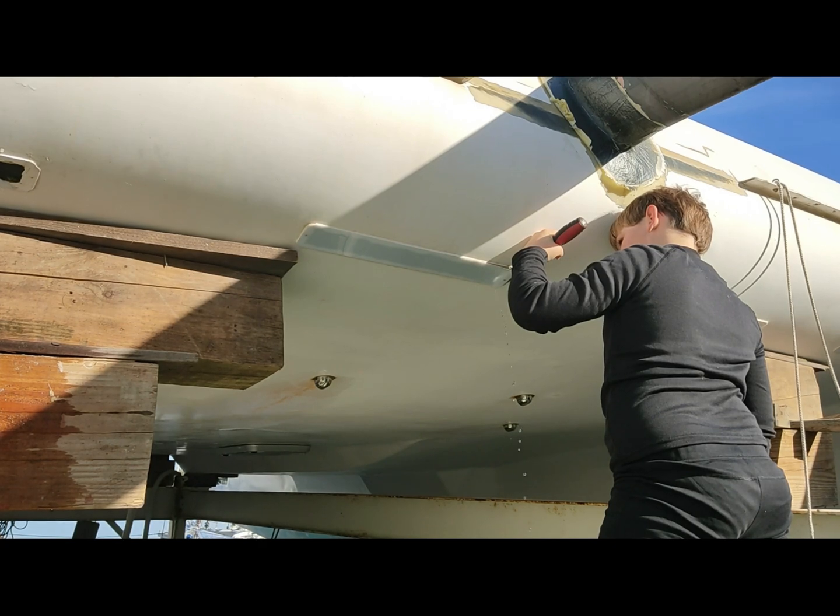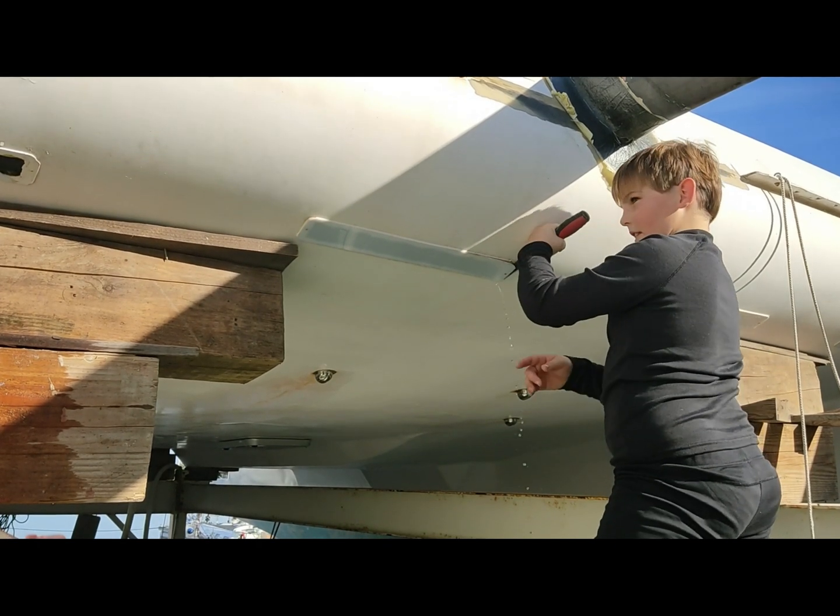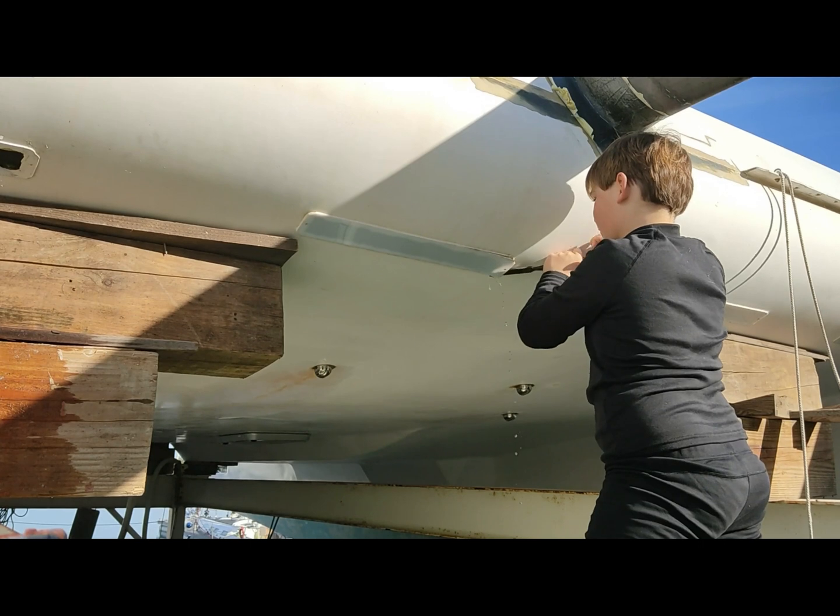Holy hell, it's full of water. That whole entire thing was just full of water.